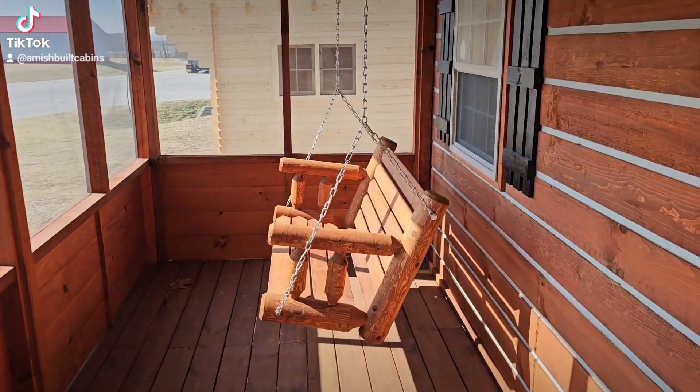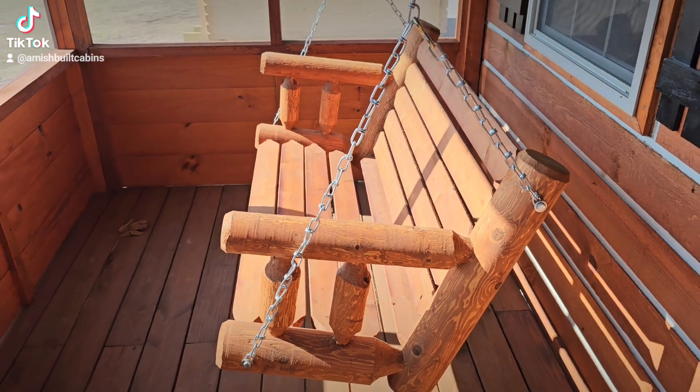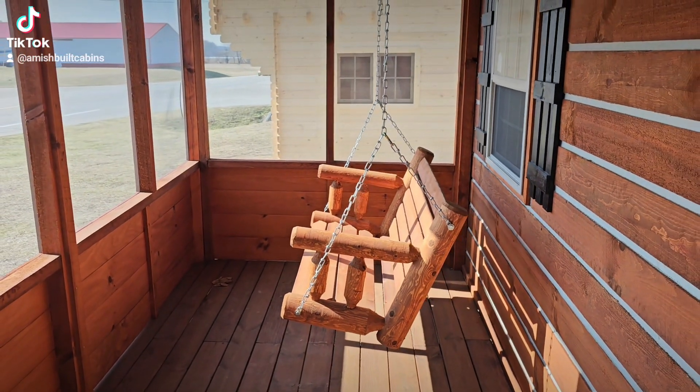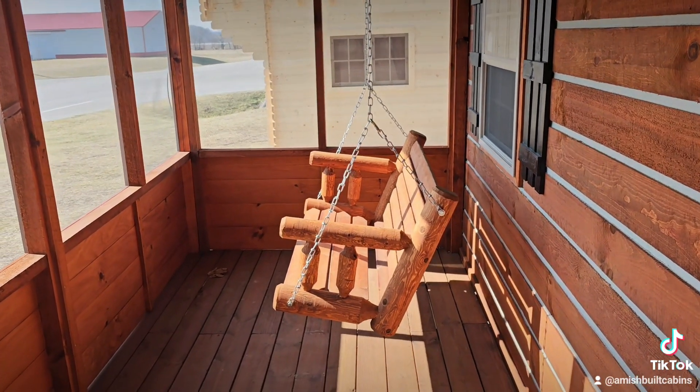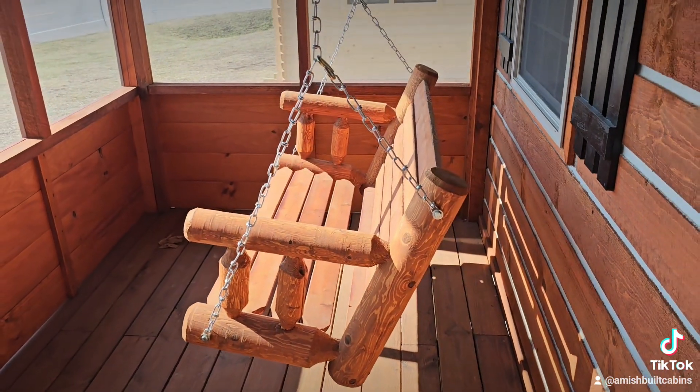Another question we get asked a lot: is the porch swing included? No, it is not — but you can purchase the porch swing, which a lot of people do, for $375. Some people love it, some people don't, but it is an option if you're interested.